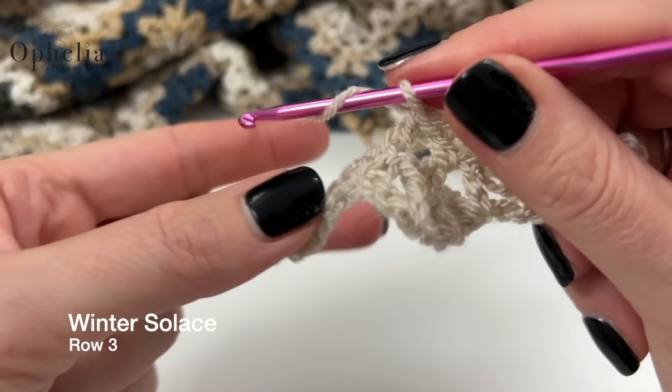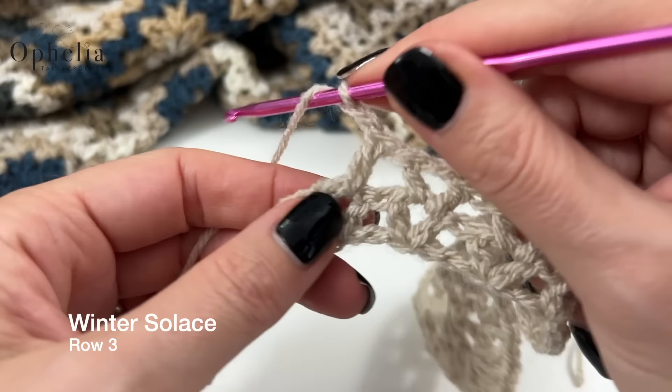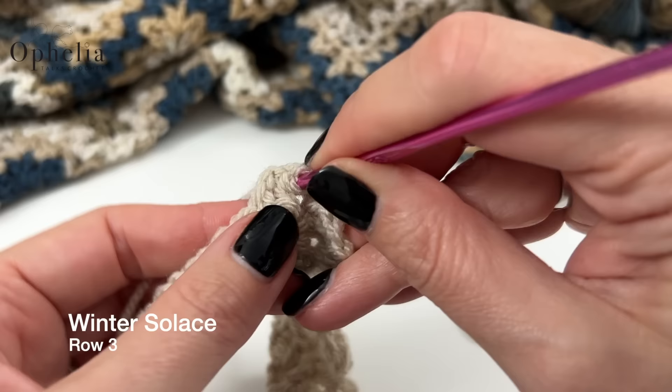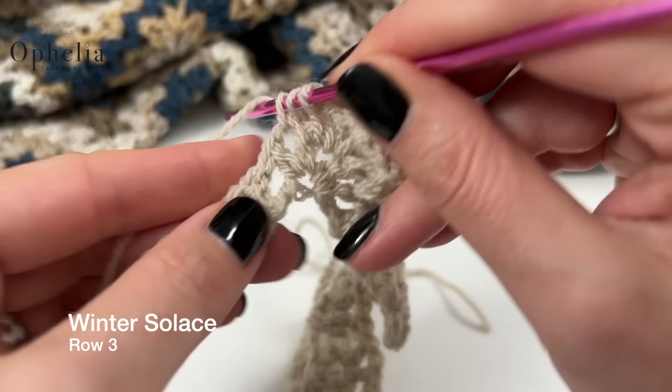This is all very technical! Then in the chain space, place your peak, which is made up of a V, a chain one, and another V. Then you start doing your V's again, but of course only three.